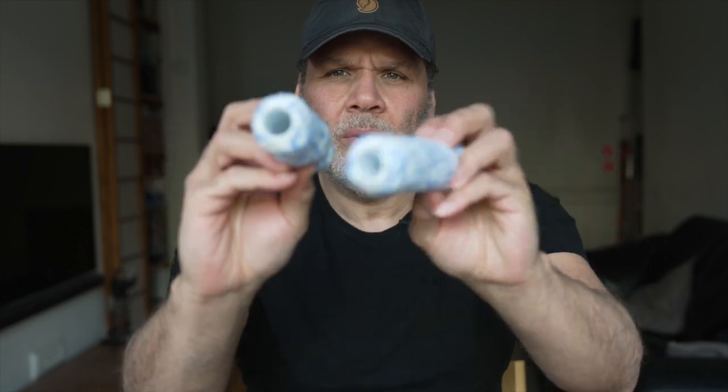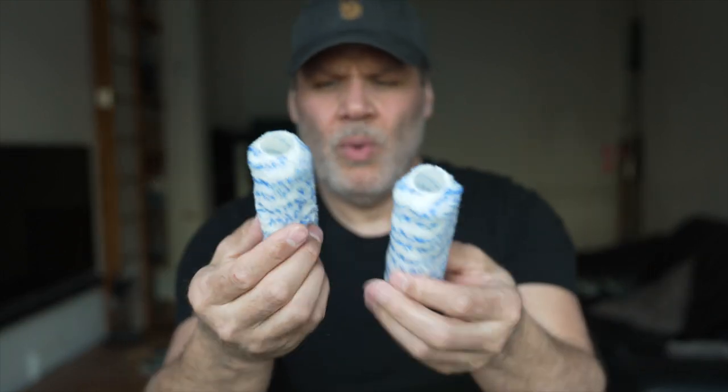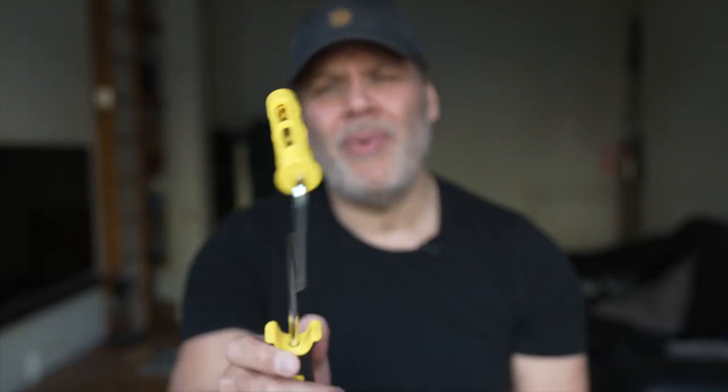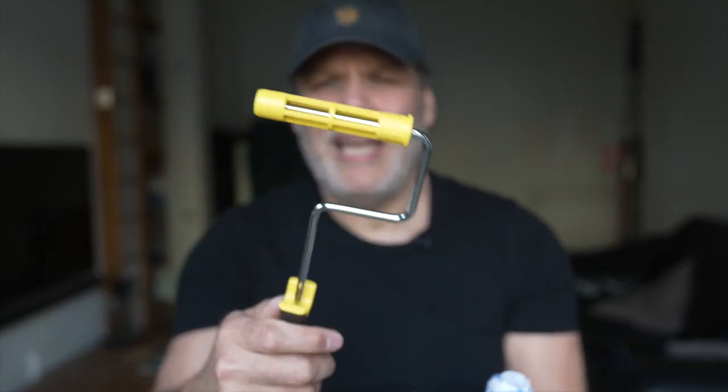The Purdy four and a half inch of course is the same — it's got the same hole. So once you go down the Purdy small roller route, you need to get the Purdy hand roller frame. And to be honest with you, they're really not too expensive.